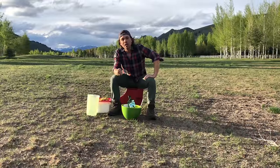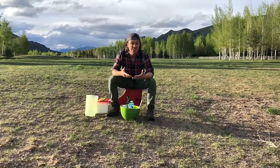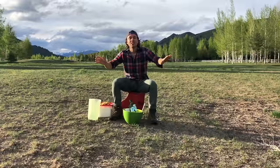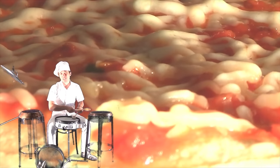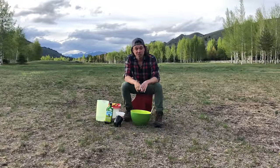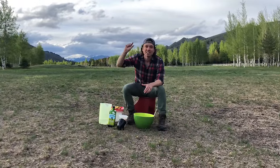Today we're gonna make a Grandma Sheet Tray Pizza. This is like a square pizza that in New York would be called a Sicilian Slice. It's been 10 years since I made homemade pizza done right. Now I've come up with this unprecise sheet tray pizza that comes out fluffy, moist, and delicious.